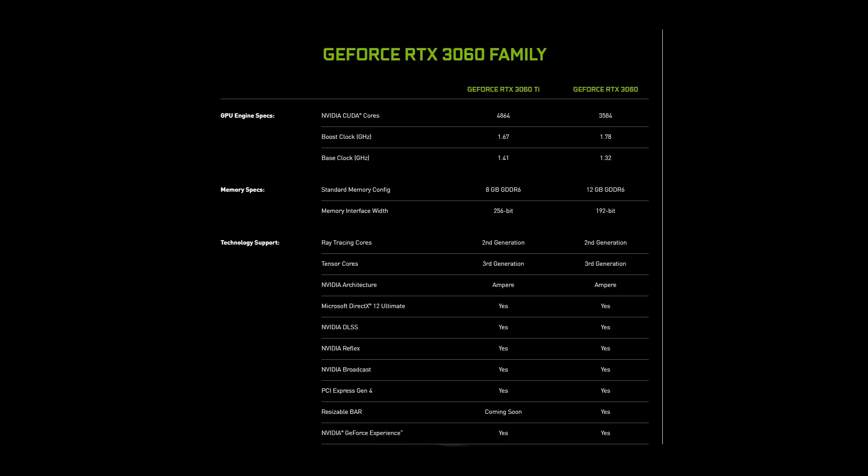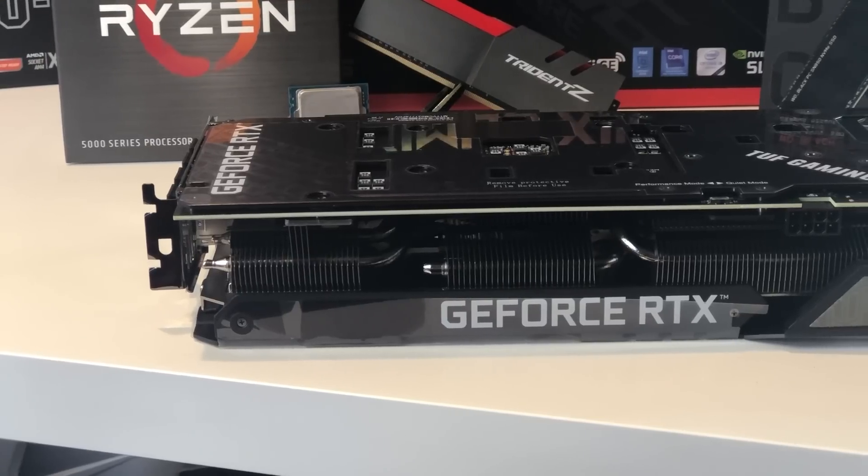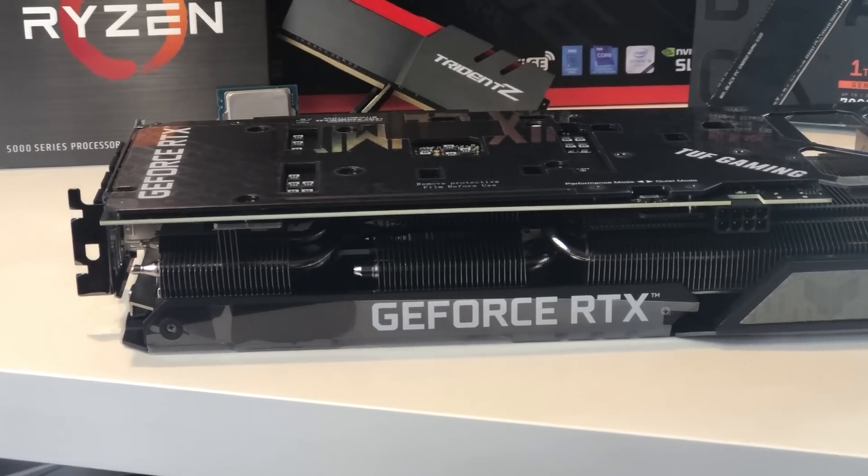The RTX 3060 uses the GA106 die. It is the smallest die so far in the Ampere family. It supports all the new features and the second-generation RT cores. It has a TDP of 170W, and you can increase the power limit by up to 15% depending on which AIB model you're getting. Only one 8-pin connector is needed on this card.